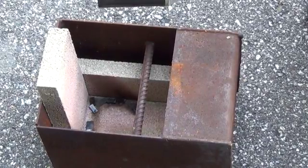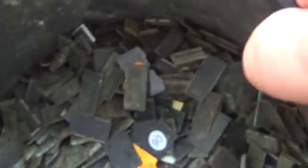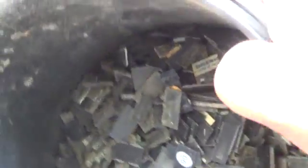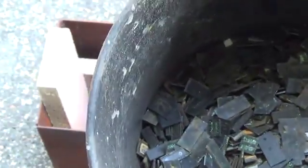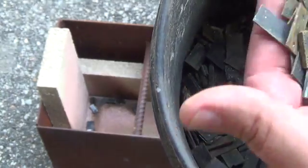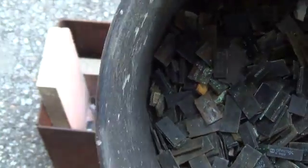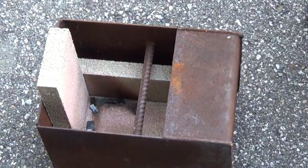I've got a bucket of nothing but RAM IC chips — I think this is about 2 pounds. So we are going to start this. Actually, this is step 2 in the process. The first video was on getting all the little legs off of them. So now we're going to incinerate them, and then the next video is going to be on recovering all the little gold bonding wires out of them. Alright, so let's start this fire up.